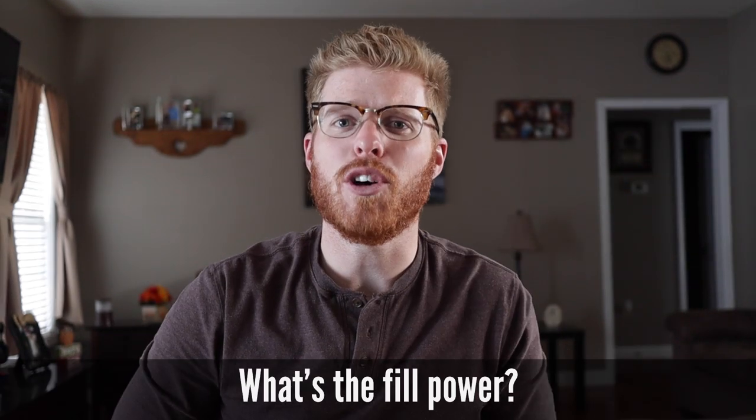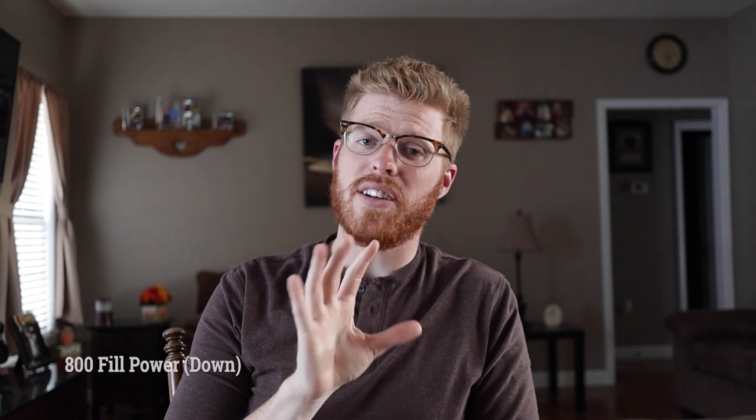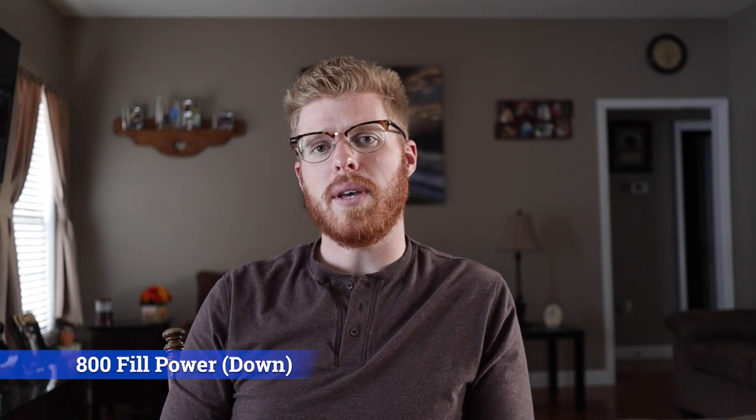Number nine: what's the fill power — how lofty or fluffy is the down insulation in this sleeping bag? It's 800 fill power. What that means is if you were to weigh out an ounce of the down, it would take up 800 cubic inches of space. The more space it takes up, the fluffier and warmer it is.